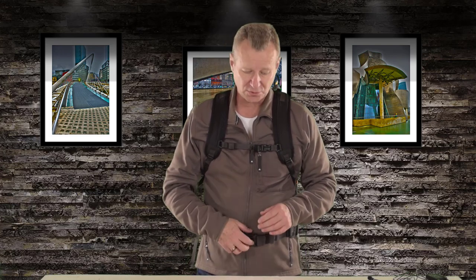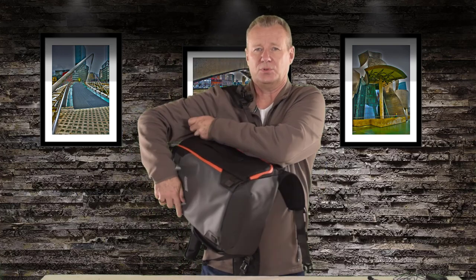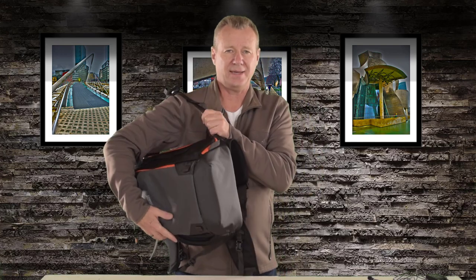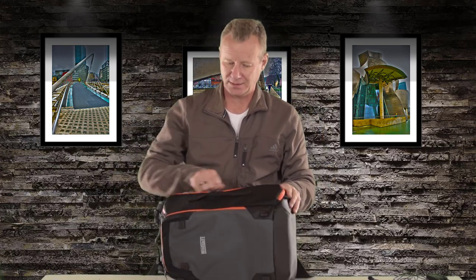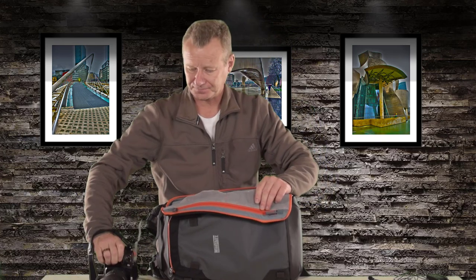One more thing I wanted to clarify: the Photocross 15 is a backpack — it's not a sling bag like the smaller Photocross bags. If you take the belt strap off and undo the chest strap, it's easy to get out of the bag and slide it around. But it's a little bit awkward to pull it around that way. The bag is designed more to be laid on its side and open the panel. So if you're out on a mountainside, you can put it down on a rock, or kneel down and put it on your knees, and then get at your gear. So just remember — it's a backpack, not a sling bag.